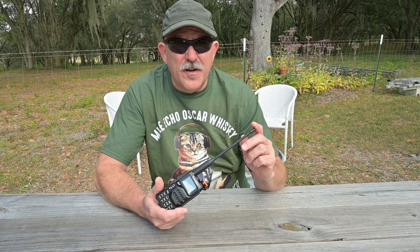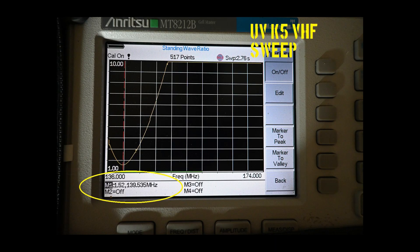That being said, let's go over the data. We start with antenna sweeps at the factory antenna. At VHF we see our antenna behaving like a portable radio antenna should be at VHF bandwidth-wise, and it is displaying the point of resonance below the 2-meter band.